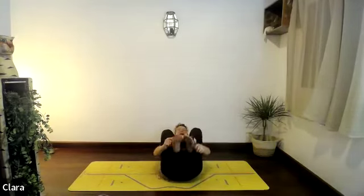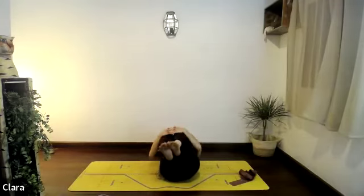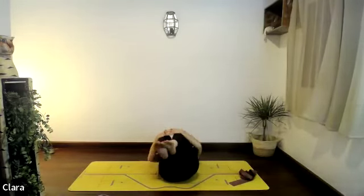Grab the legs — take the dynaband away — and just hug them in. Rock side to side, massaging your lumbar spine. When you're ready, just roll your way up to a sitting position.